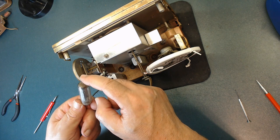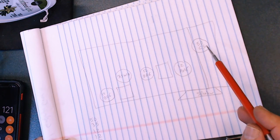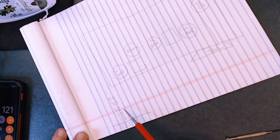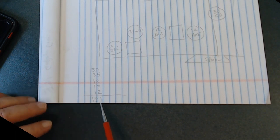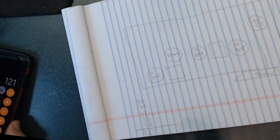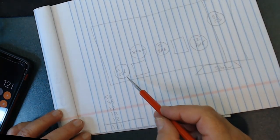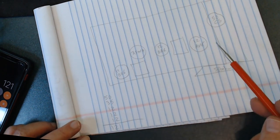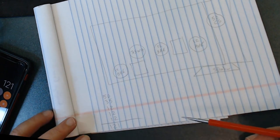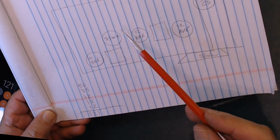I documented the tube complement: 35W4, and the others — 50, 35, 12, 12, 12, 12. When you add all the tube filament voltages together, the total is 121 volts, as shown right here, which matches my phone's calculation. That's good — our mains voltage is around 120-121 volts, so this series-string design works correctly.